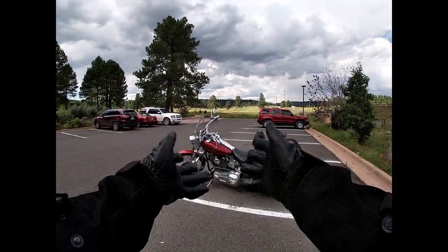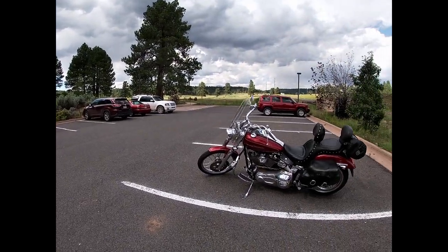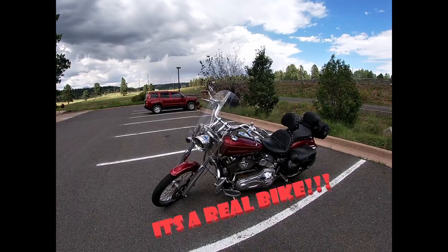Hello everyone and welcome to Stardust ADV. Today we're doing a let's ride of my Harley-Davidson Softail Deuce.